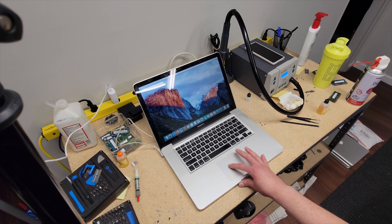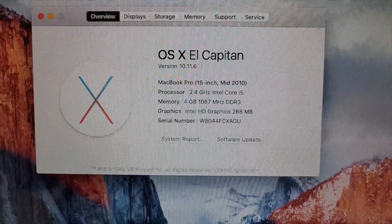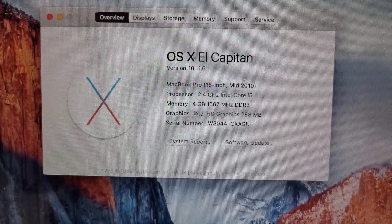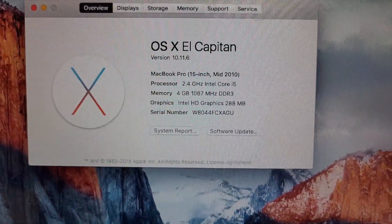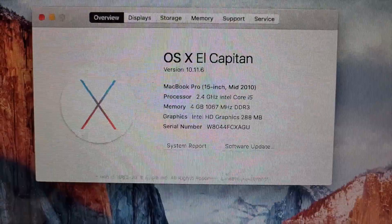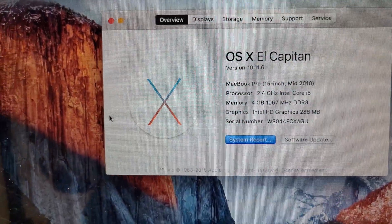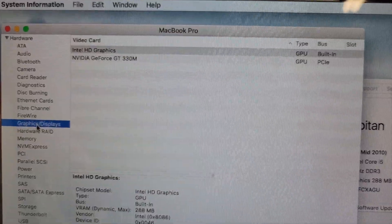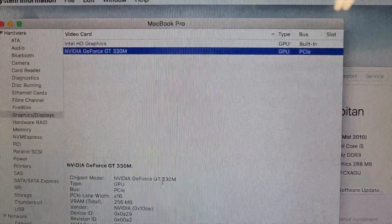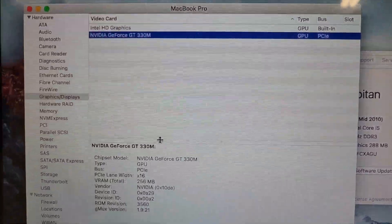So interestingly enough, this was a mid-2010 15-inch MacBook Pro, not a 2011 15-inch MacBook Pro like I said at the beginning of this video. That would explain the Intel graphics in this one, as opposed to the AMD graphics in the 2011 models. Going to System Report then Graphics, you can see Nvidia GeForce GT330M, 256 megabytes dedicated graphics.